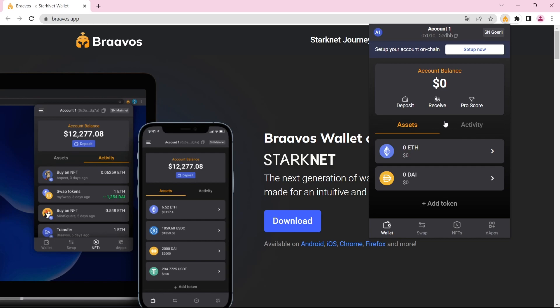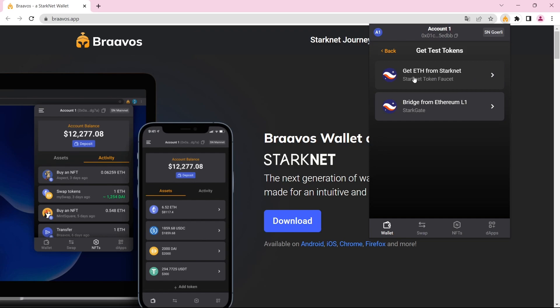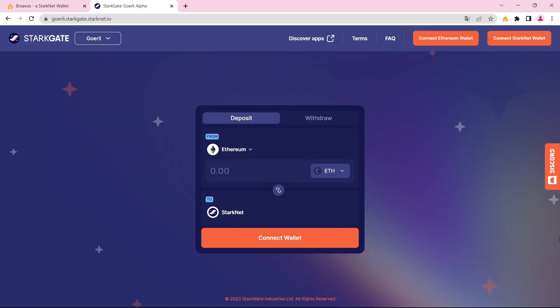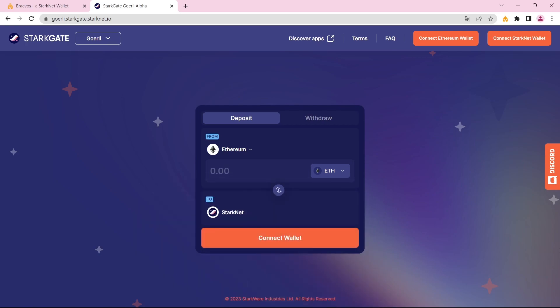In order to add the mainnet to your wallet, click on 'Set Up Now.' It asks you to deposit Ethereum so that you can create your mainnet account. If you click on 'Deposit,' there are two options: get Ethereum from Starknet, or bridge from Ethereum Layer 1. We will upload a video about Starkgate and how you can bridge from Ethereum Layer 1 to Starknet in the future. So definitely make sure to subscribe and watch every single video in our Starknet airdrop playlist.